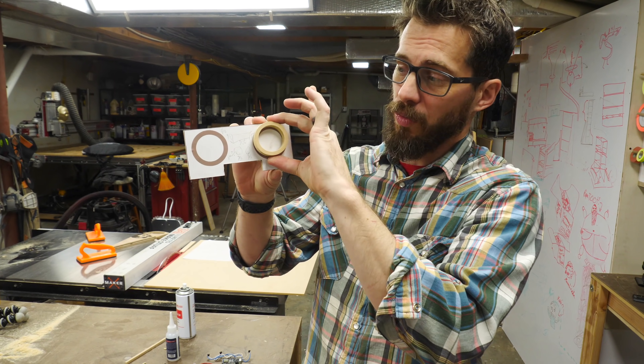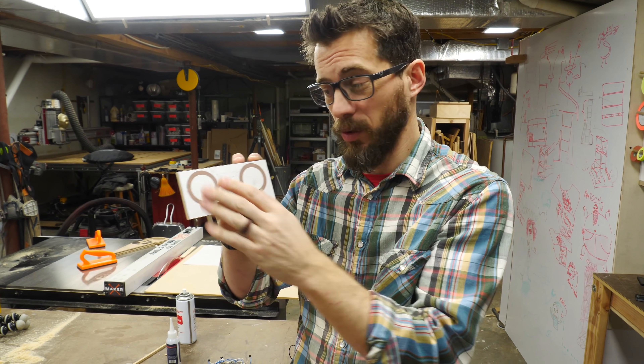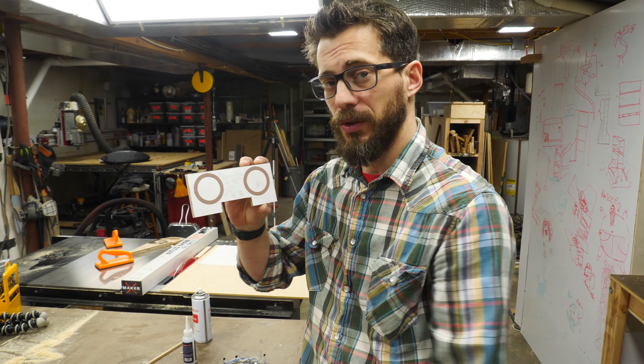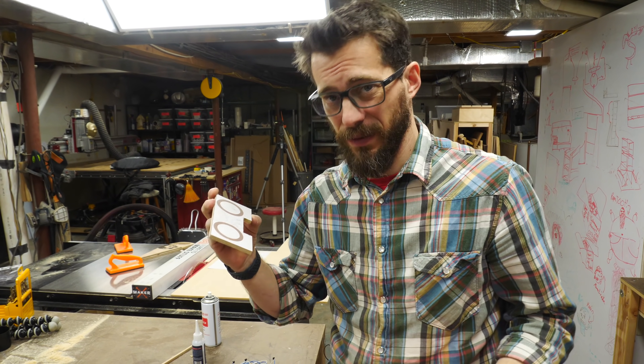We've got these rings ready. These are going to go on right here. But first, we've got to take off this template. Any time you use a sticker template like that, or even if you use spray adhesive, you can use a heat gun with some light heat to release that adhesive and you can peel it right off. Otherwise you're going to have to sand it.